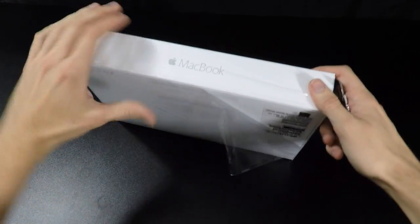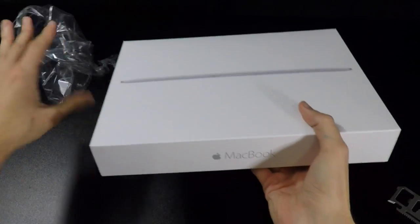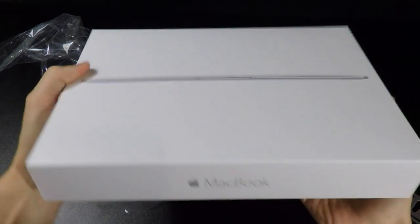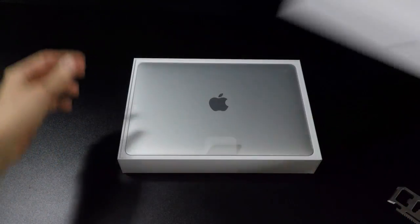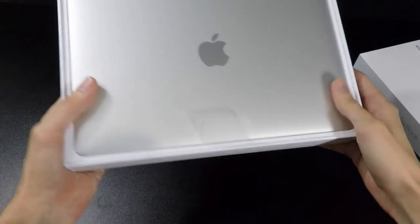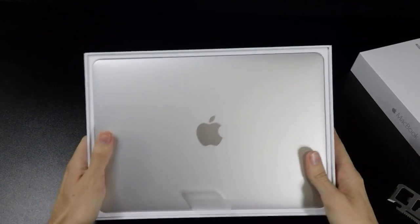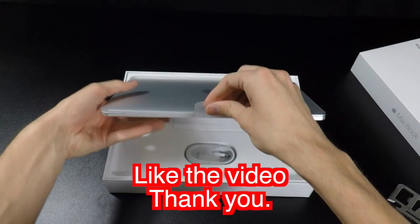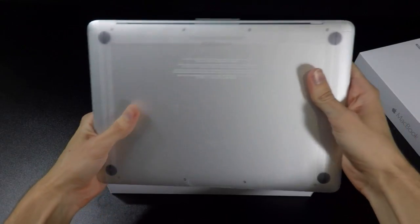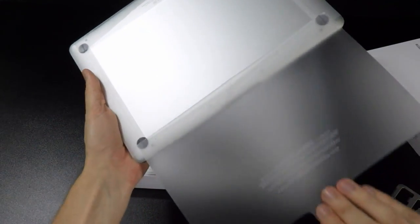I'll go ahead and open this up. Pretty simple wrapping. You've probably heard that the new MacBook has the new trackpad technology — the Force Touch. Basically it uses a little motor inside, so when you click, it vibrates. The trackpad technology has been definitely improved; you can click anywhere now, not just on the very bottom of the trackpad. Apple has always had the best trackpads, and now they're even better. There's a little lip here which we can pull up the MacBook, and it's a nice all-metal design. Just those four little feet. There you go.